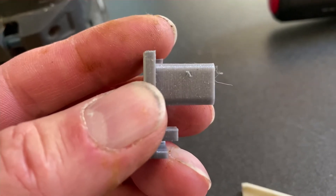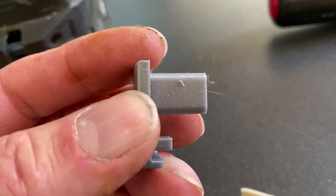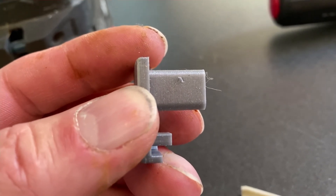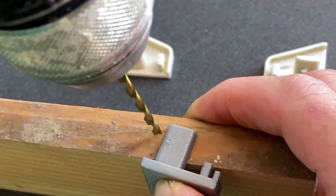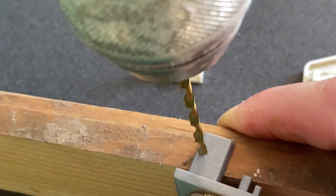Your end cap will be marked where you need to drill. This mark will be different for each end cap in each Airstream because there is really no consistent manufacturing process. You should be careful and use appropriate safety equipment and a backer block when you're drilling this hole.